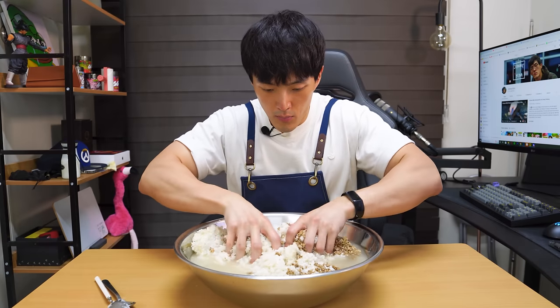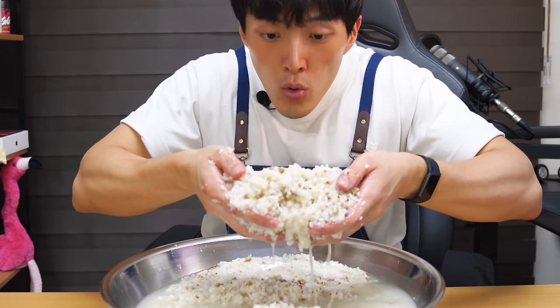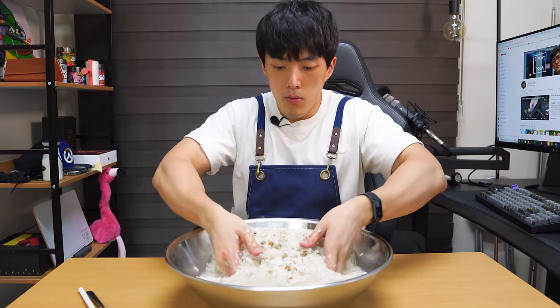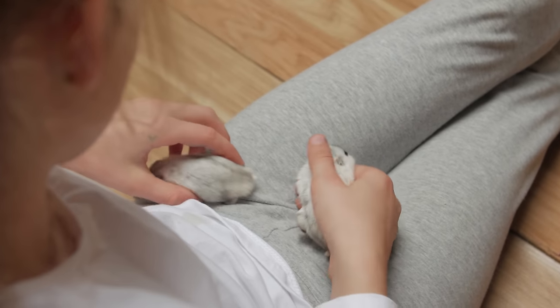Now take your time, use both hands to mix things up for half an hour. The goal is to mix the nuruk with the rice while separating clumped up pieces of rice. Even while doing this, be gentle and try not to crush the rice — do it like you're handling a cute little hamster.